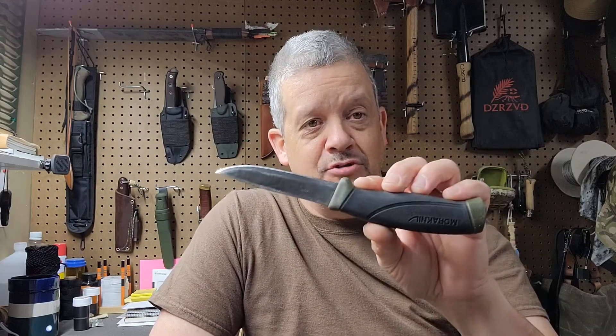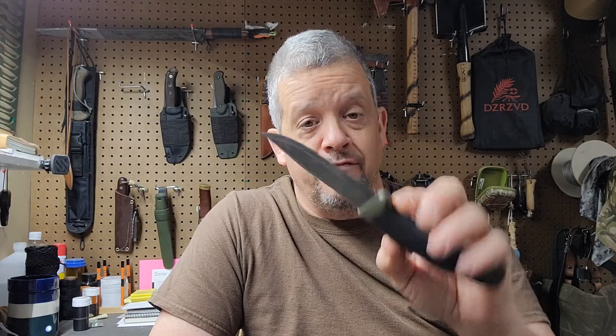The Mora Companion that plain old Chuck gifted me — for no more than these things cost, I do not know why I haven't had one of these before. I have thoroughly enjoyed using this knife. Like I said in the other video, this one is a carbon version.